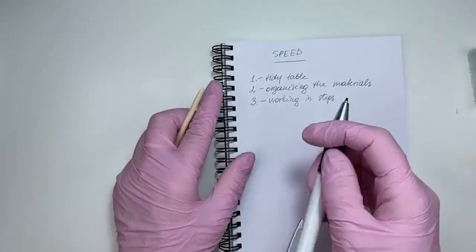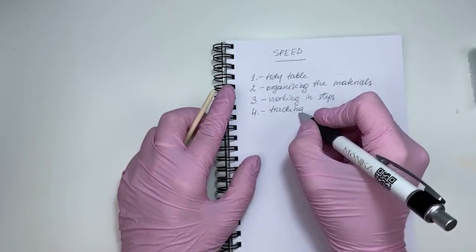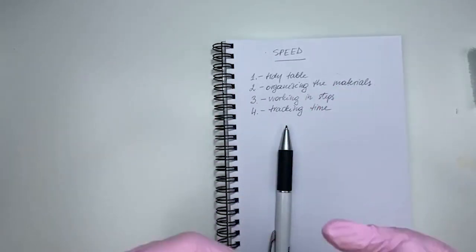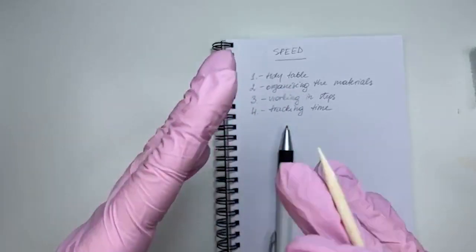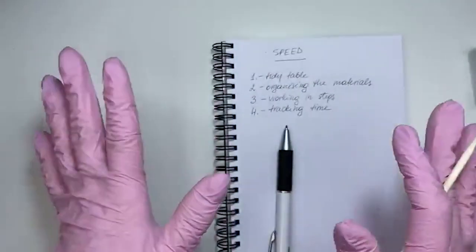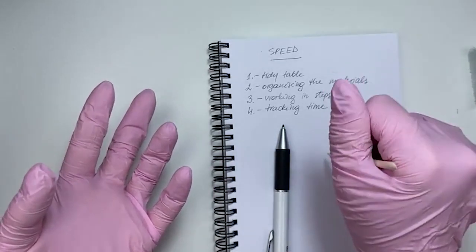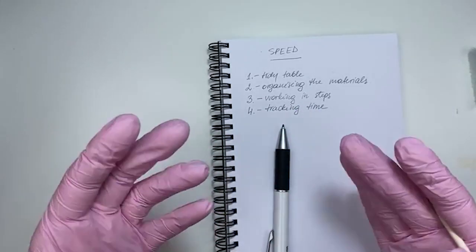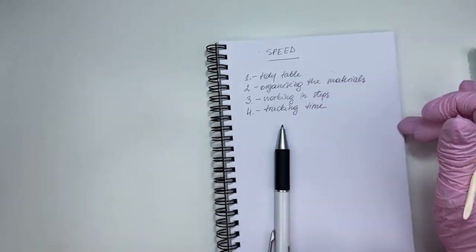Speed tip four: tracking time. Divide your service into steps — taking off the material, prepping the cuticle, putting on the material, painting the art, filing and shaping. Divide your service into these points, use the time clock on your phone, and see how long every step takes you. If you track your times, you can see where you spend the most and where you can improve.